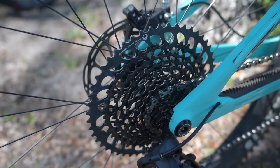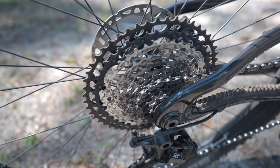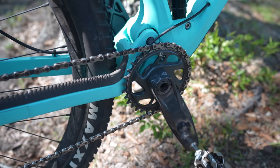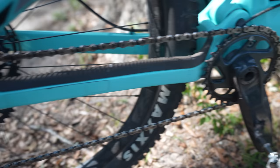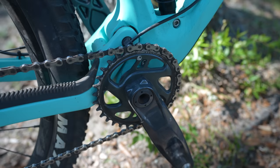Another advantage of the SRAM cassette is that you can get a 10 to 52. It used to be a 51, now it goes up to 52. As far as I know, Shimano you can only get a 10 to 51 — not a huge deal, but you do get a bit lower gearing on SRAM. And just in case you're new to mountain biking, pretty much every drivetrain now does not come with a front derailleur. That's why you have this huge cassette range from 10 all the way up to 52. Both Shimano and SRAM have a narrow-wide front chainring, which holds the chain onto the chainring without needing a front derailleur or chain guide. It works really well, and it's extremely rare that you'll drop a chain off the front chainring.